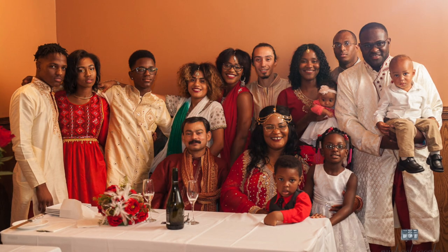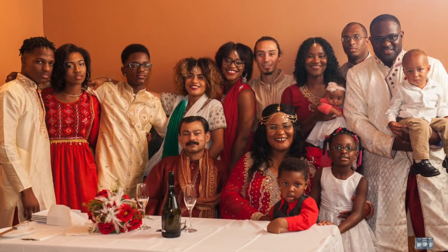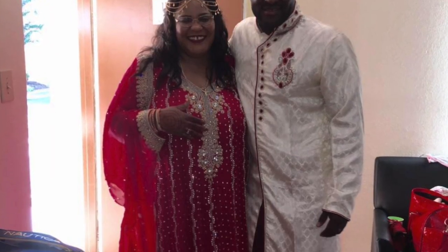Hi guys, welcome back to my channel. Today I am coming to you with some guacamole. Guacamole is one of our favorite Spanish dishes - the Spanish do it a lot in their meals.